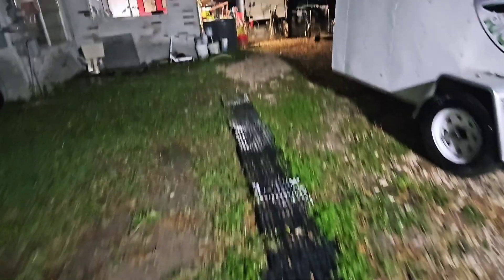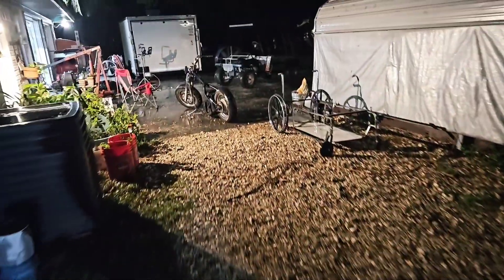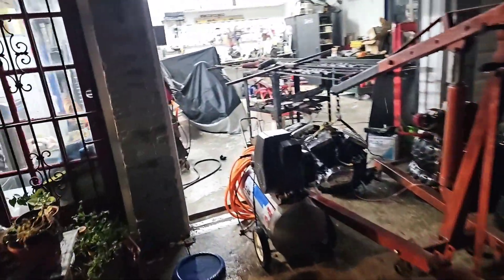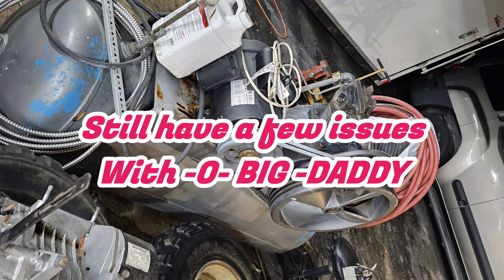Fighting this dead gum weather — all my parts get in, then the rain comes at the same time. And I think I burned my compressor up last night.